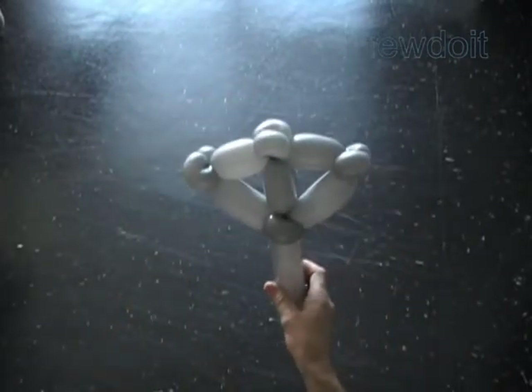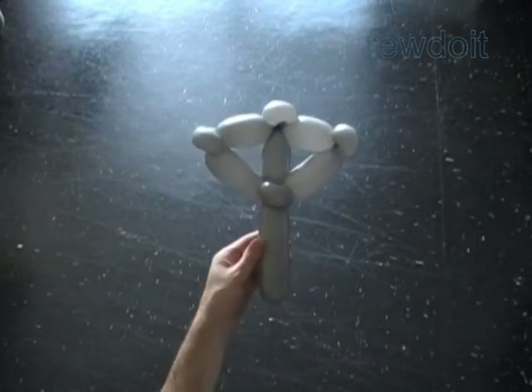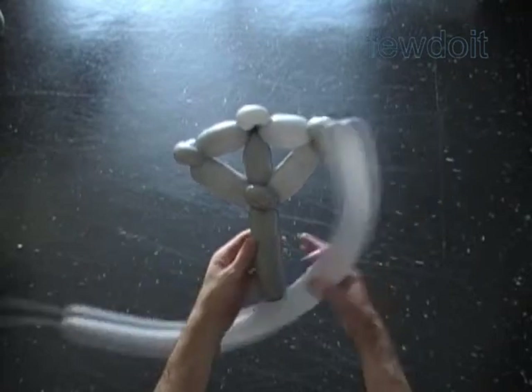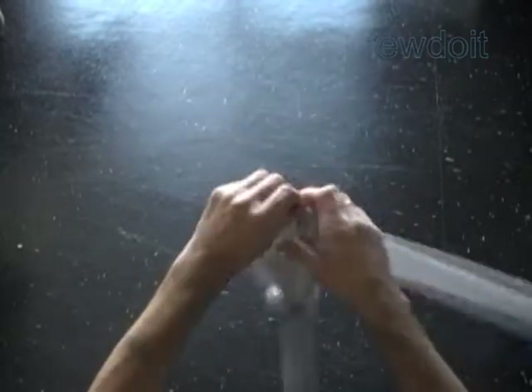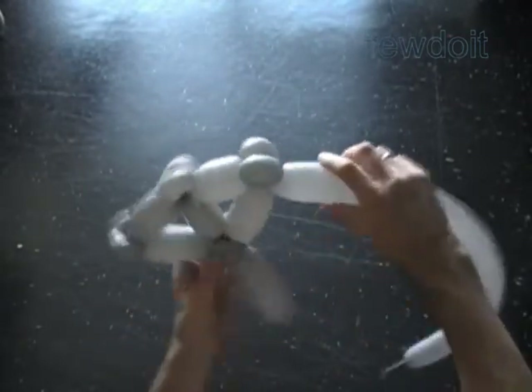Alright. The sculpture will have an umbrella-like shape. Now we are going to use the second balloon. Inflate the second balloon leaving about four inch flat tail. Tie the nozzle of the second balloon between the fourth and fifth bubbles of the first balloon.